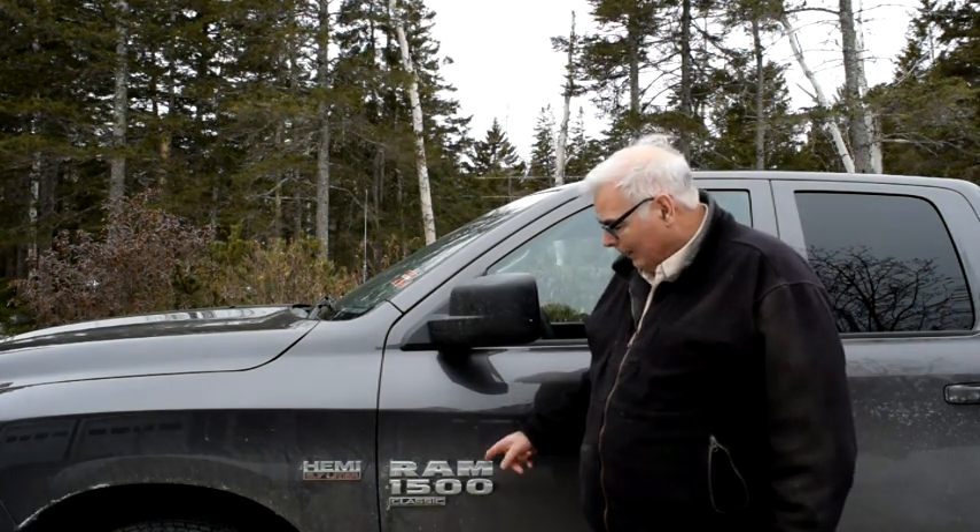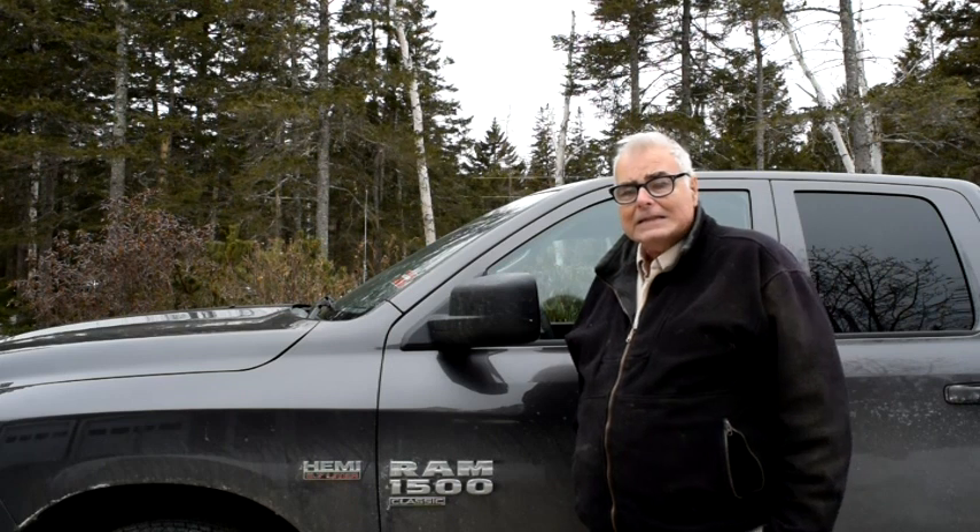Hi, Todd Dunn here on March 2nd, 2019. Today I'm going to do a short video about putting my Fisher HT snowplow on my 2019 Ram 1500 Classic with the 5.7 liter Hemi V8. And we're going to walk through the procedure.